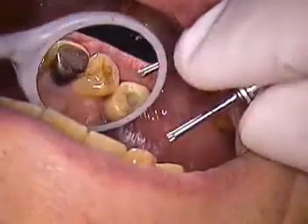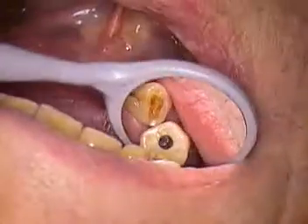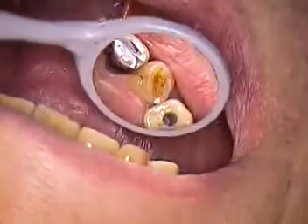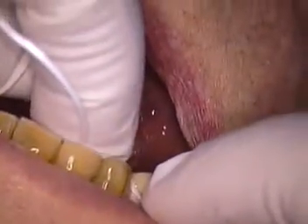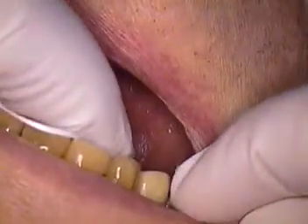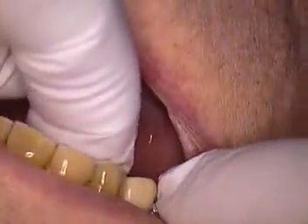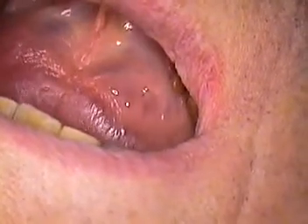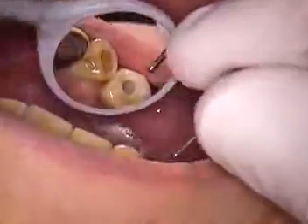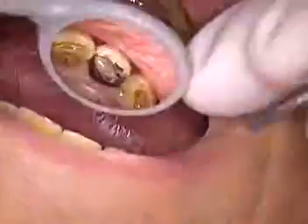We will not adjust the bite until we torque it down, but we could check it. Hold that. Snap the floss through — still consistent. Now that's shredded a little bit on the distal, and it might be a little too tight. I haven't tightened it all the way down yet. So let's continue to hand tighten and see if that distal will lighten up. More than likely, we have a tight contact on the distal.